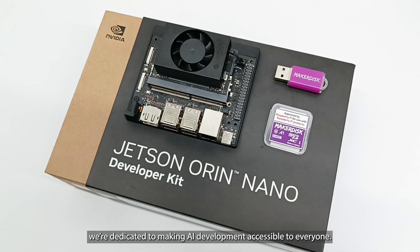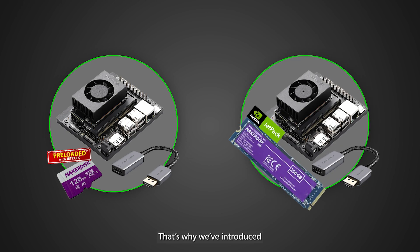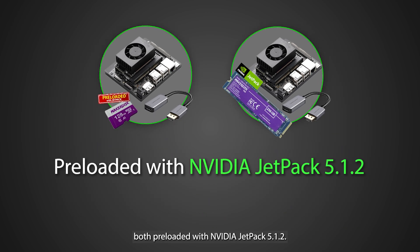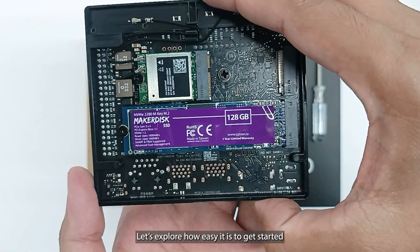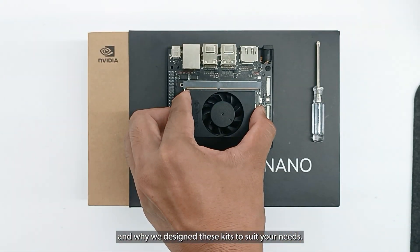At Cytron Technologies, we're dedicated to making AI development accessible to everyone. That's why we've introduced two unique kits: the NVIDIA Jetson Orin Nano Dev Kit with a 128GB SD card, and the NVIDIA Jetson Orin Nano Dev Kit with a 256GB NVMe SSD, both preloaded with NVIDIA JetPack 5.1.2. These kits are designed to make AI development faster and more straightforward, right out of the box.